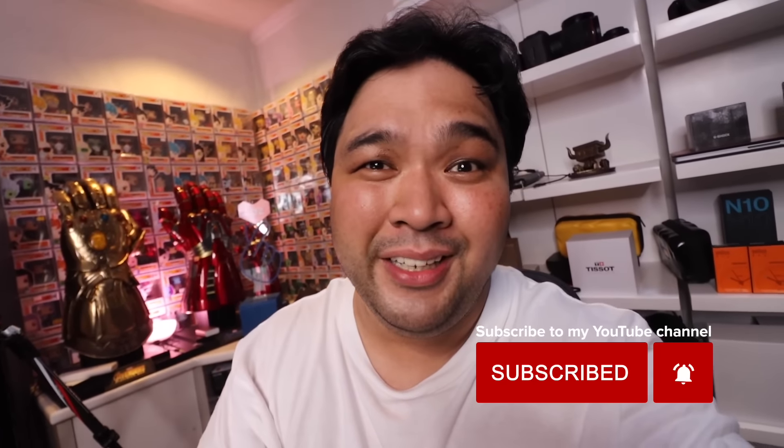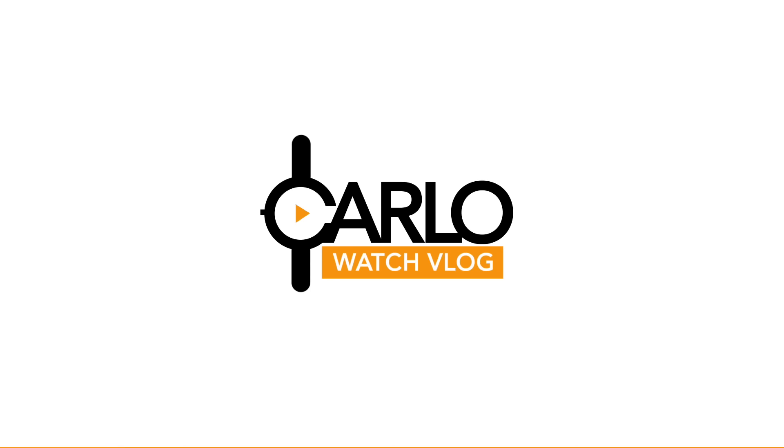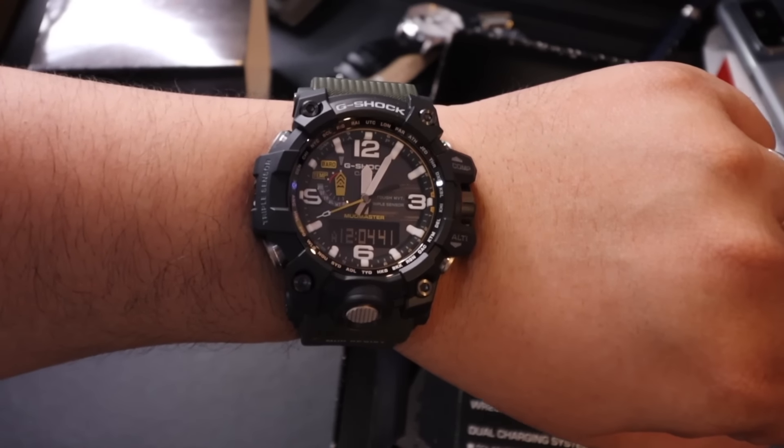If you're a G-Shock fan who loves smart technology, this is the one for you. Quick wristwatch check of the day — since we are doing a G-Shock review, I am wearing my G-Shock Mudmaster. I did the review of this and will link it down below.